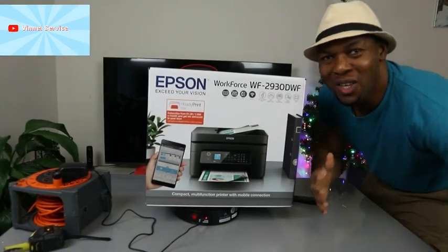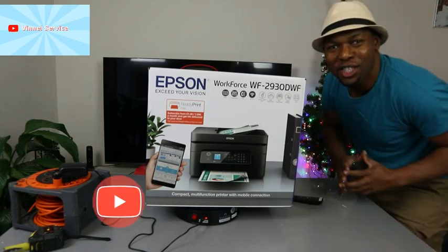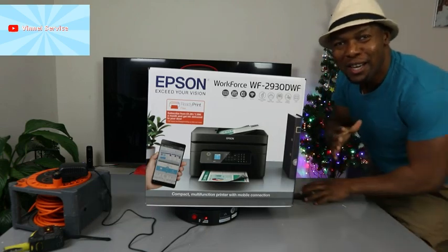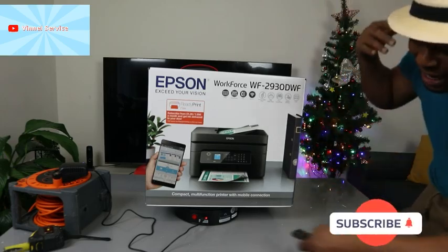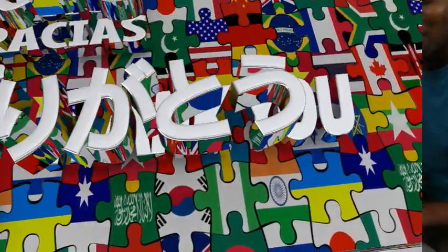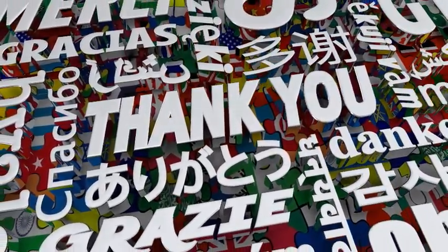Hey guys, what's good? How are you doing? I hope you are doing well. Welcome to the channel. If you are new to this channel, please consider subscribing — we appreciate it. Thank you very much for stopping by and for clicking.